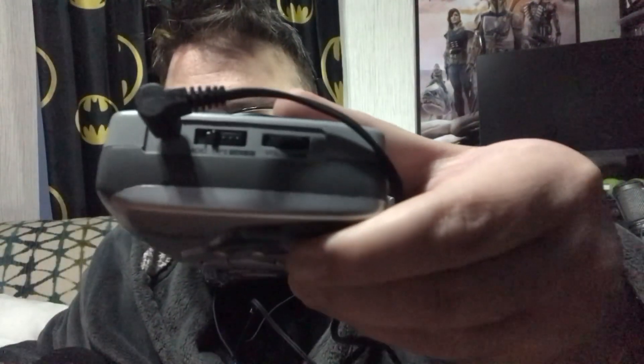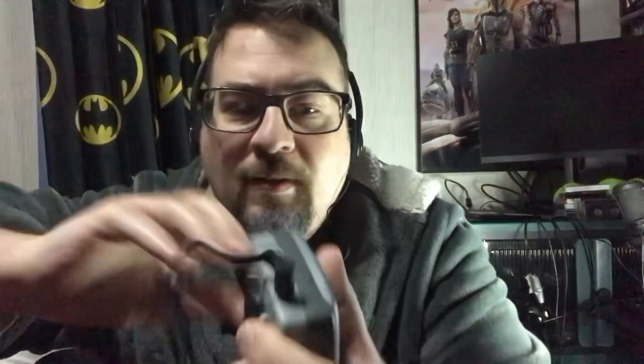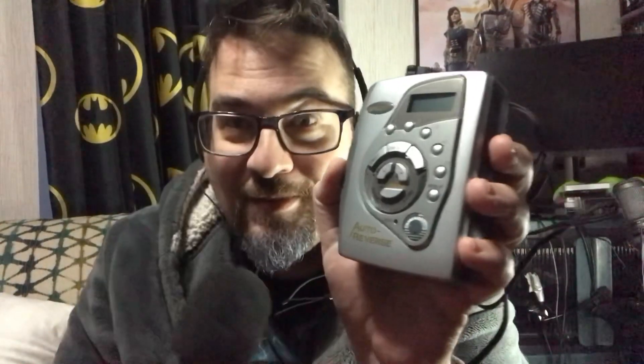I was just checking to see if everything's lined up — the tape is in. I'll turn the volume up a little bit. Here's the moment of truth: will a sealed cassette player work after all these years? Let's hope so.